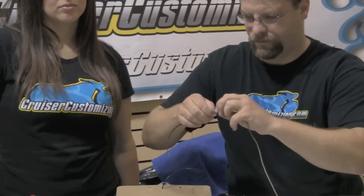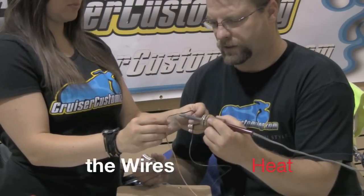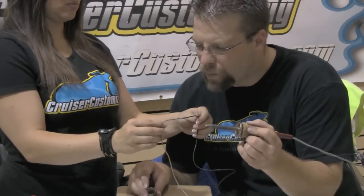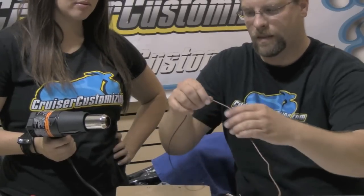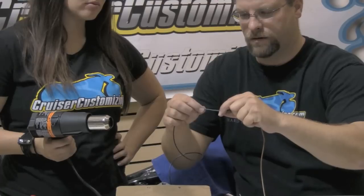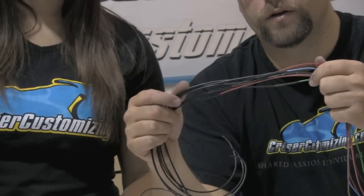Twist the wires around each other, then hold the soldering iron just underneath the wire until it gets hot. Once the wire gets hot enough, the solder will melt — then let it dry. With the solder connection done, slide the heat shrink tubing up into place and hit it with the heat gun. As you can see, all these wires have now been extended and we're ready to cover them with a chrome covering — slide a piece of heat shrink tubing all the way up to the switch box housing.